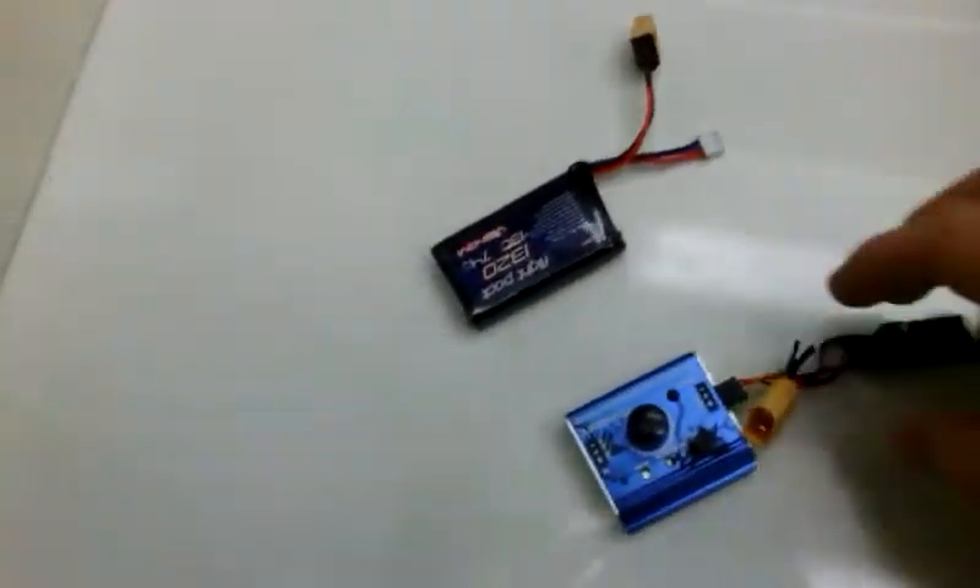This is what you get in the mail when you get an ESC. It's just one piece of paper and a lot of Chinese writing on the back. It's for the Simon K firmware, and basically this is how you program an ESC.